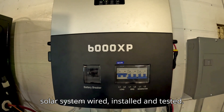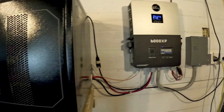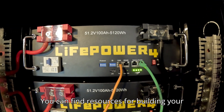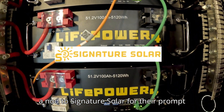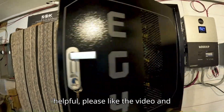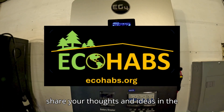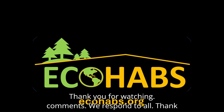That's our off-grid solar system — wired, installed, and tested. The EG4 6000 XP and LifePower 4 batteries deliver reliable performance. You can find resources for building your own system in the description, along with a nod to Signature Solar for their prompt and knowledgeable support. If you found this technical walkthrough helpful, please like the video and subscribe to ECHOHABS for Earth for more sustainable living projects. Please share your thoughts and ideas in the comments — we respond to all of them. Thank you for watching.